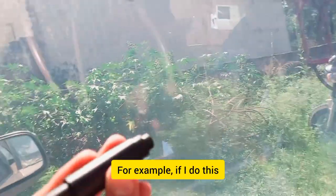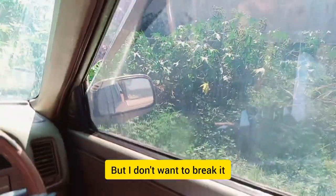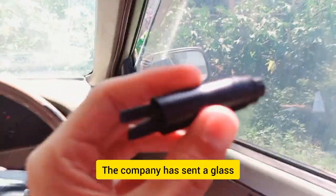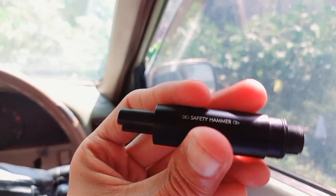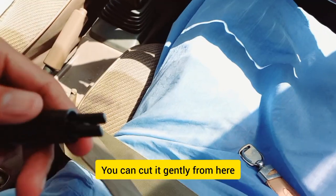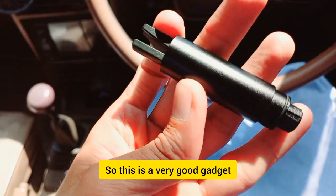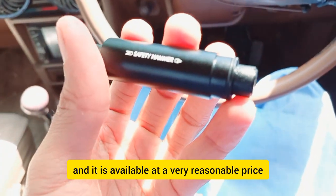If I do this, I will break out the window and the glass of an electric car. But I don't want to break it right now. This is the second step — I won't break it, so I have to show you the glass instantly. This is the other function: you can cut instantly, like this, so this is a very good gadget.